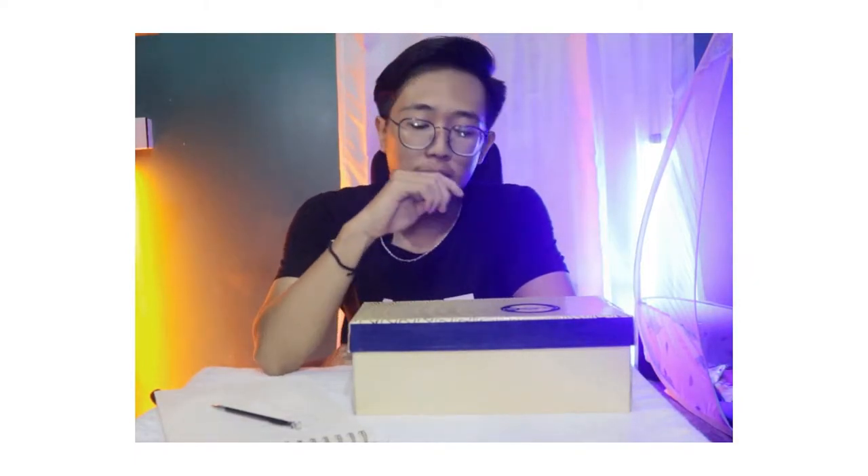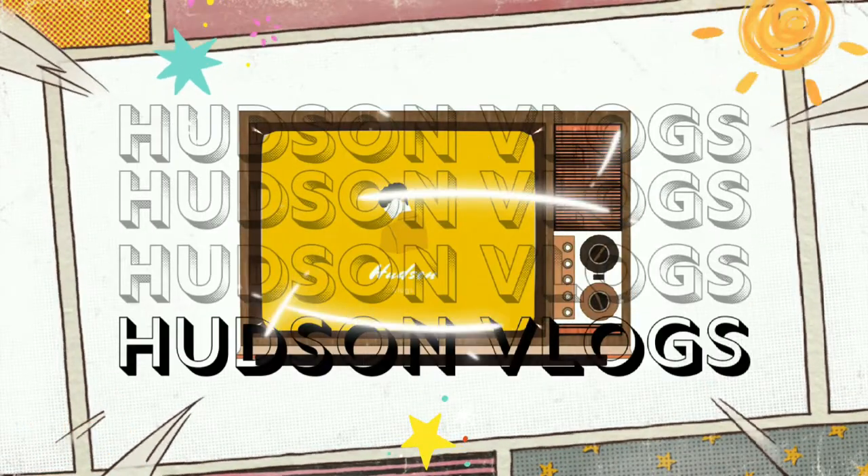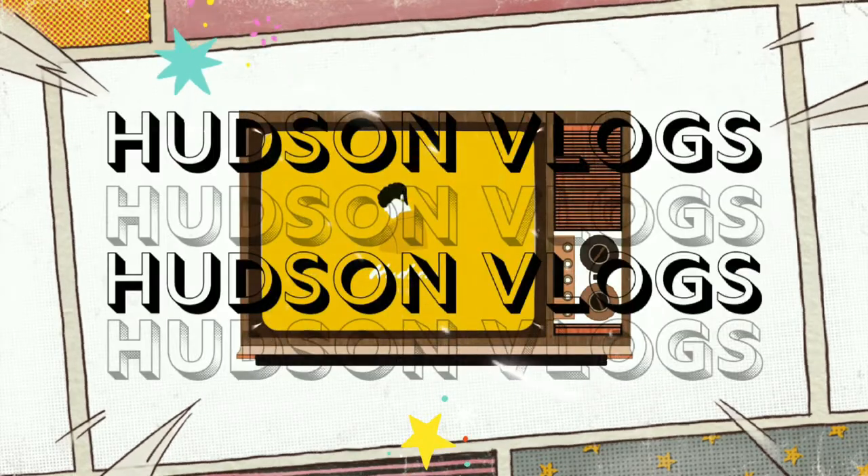Hello everyone, welcome to this vlog. Today, I'm going to show you how to do this vlog. This week we have got to do this vlog for a while. I will stick to that vlog with you. The vlog live!